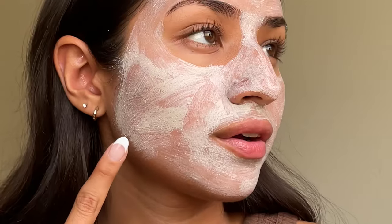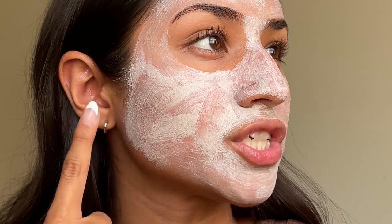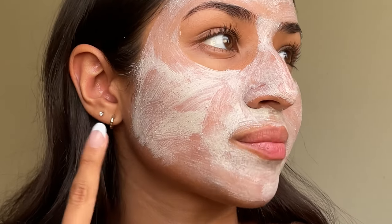Every time I use this it honestly feels like an at-home facial. The texture of this face mask has vegetal exfoliants to micro buff away the dead skin cells and prevent clogged pores.